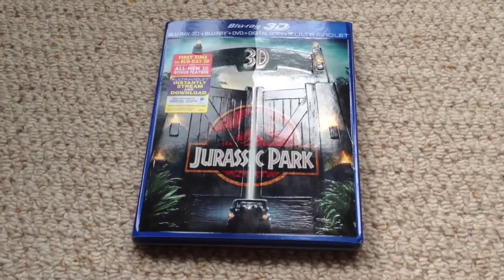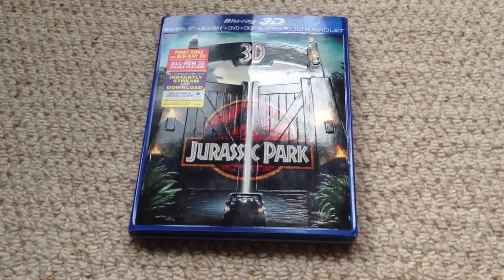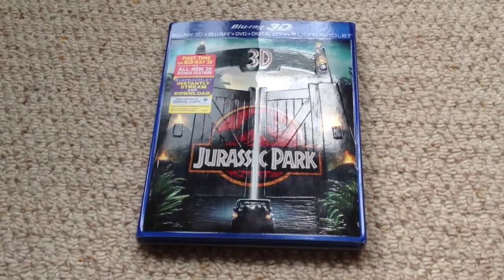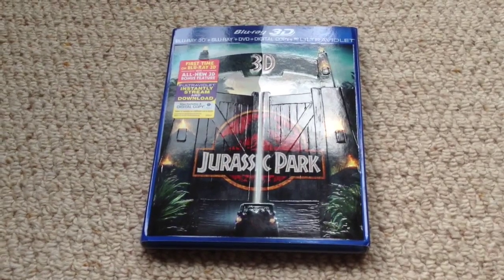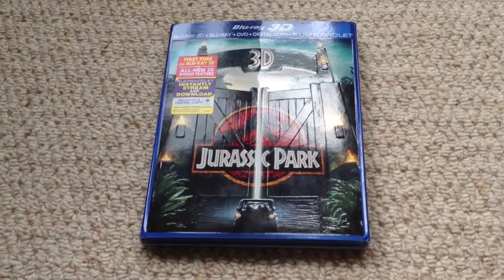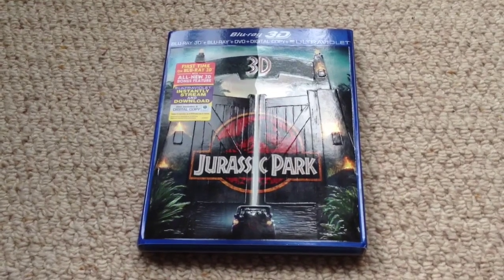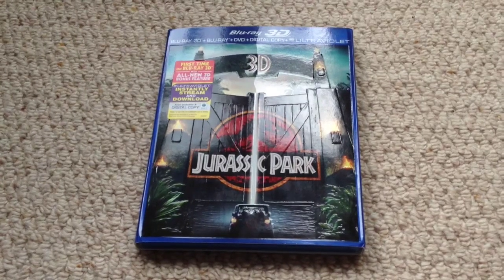At the beginning we no longer have the old 1990s Universal logo — they've replaced that with the 3D logo. One of the important things mentioned on the 3D bonus feature is that they had to augment certain shots to improve the 3D feeling. For example, on the main road attack with the T-rex, they actually added droplets of rain in the foreground so you got a sense of depth — things in the foreground, the T-rex in the background, and they could fog out the rain in the background. So they added foreground rain droplets to those shots, and that's discussed on that all-new 3D bonus feature.